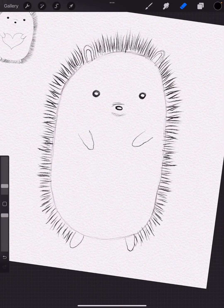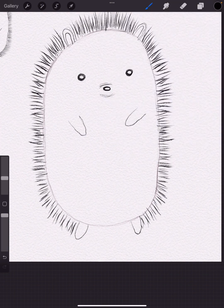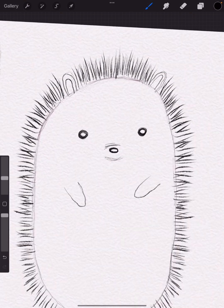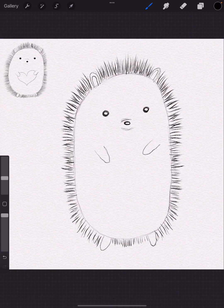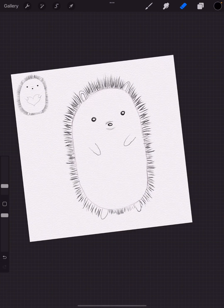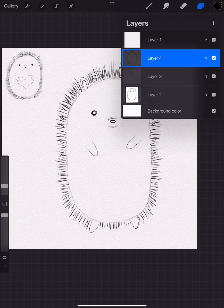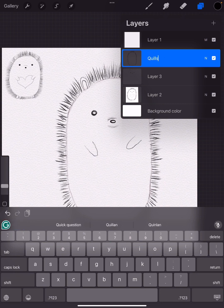I want to take a look and see if I have the effect I want. I'm going to merge all the quills but also add some at the bottom, and a little bit more at the top too — it feels like it's missing something. I have my cute little guy now. It's so important that this layer stays separate that I'm going to rename it 'quills' just so we remember not to combine it.